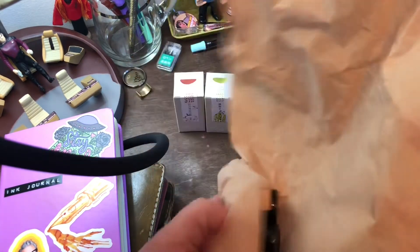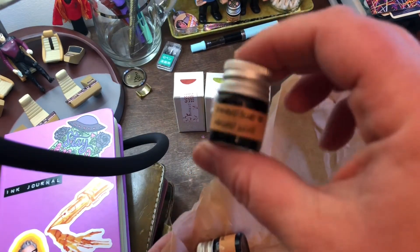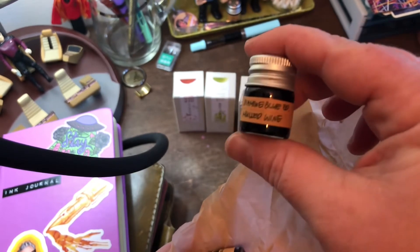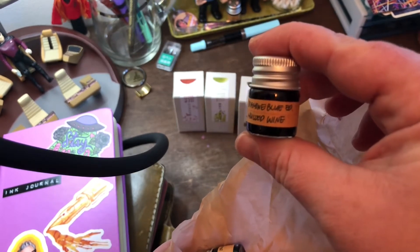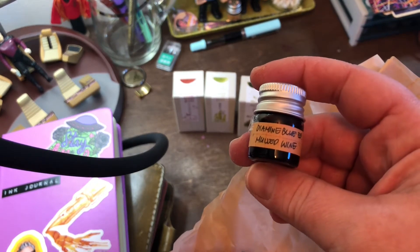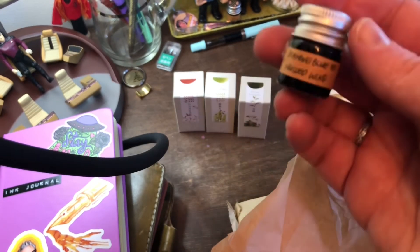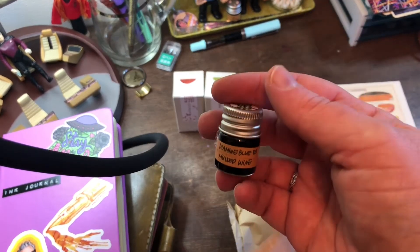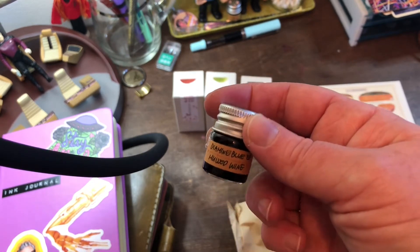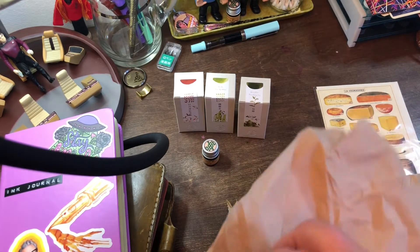I got some ink samples as well. I got Diamine Blue Mulled Wine. I think this was part of their ink vent or some special ones. I actually made mulled wine this year and it was really fun and very tasty, so seeing an ink kind of the color of it, I thought that would be fun to try. And I love their little sample jars.